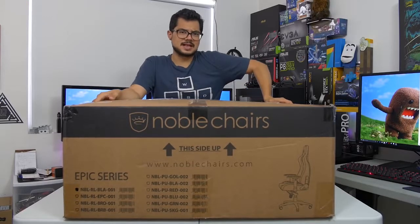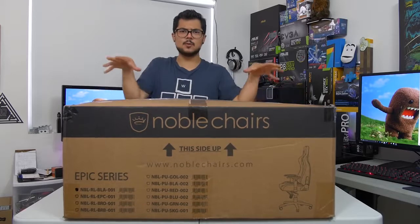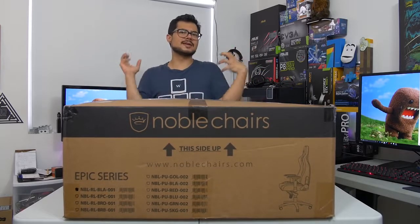What's up, guys? Welcome back to the channel. Today I'm taking a look at the contents of this enormous box. This is the Noble Chairs Epic Series Real Leather in Black.